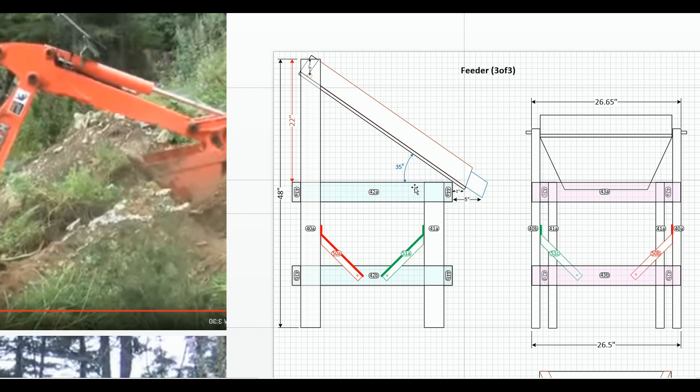Originally the plan was to put a motor on the feeder. There is a rod connecting the feeder onto the frame which allows it to swivel, and the original thought was to put a motor at the lower end to allow it to vibrate up and down, encouraging the dirt into the trommel.